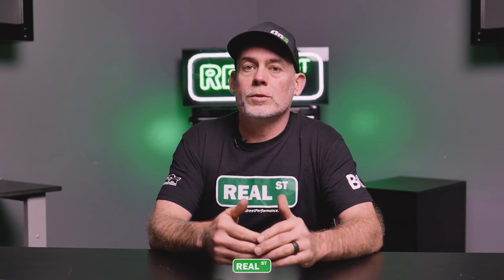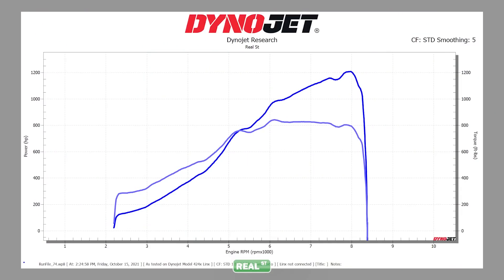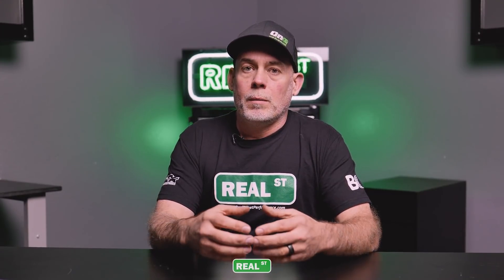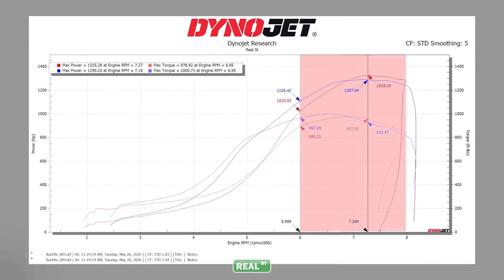Now that you know your way around the dyno sheet, let's introduce another consideration: the operating window. If you have an engine that you shift at 8,000 RPM and on the gear change it falls to 6,000 RPM, the engine has to accelerate back to the next shift point — that's your operating window between 6,000 and 8,000 RPM, and you want modifications that keep that in consideration. Here's a dyno sheet from my Toyota Supra with the 7675 versus the 7685 turbocharger. The 7685 made more peak power, but at the drag strip it trapped the same exact speed, because when I made my gear changes there was less power available and the car took longer to recover.